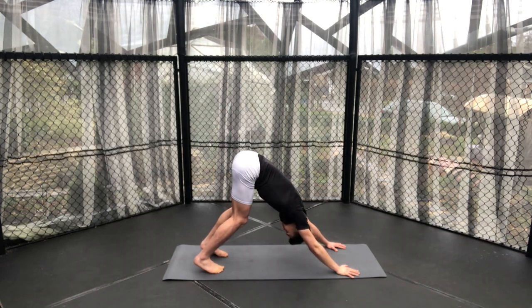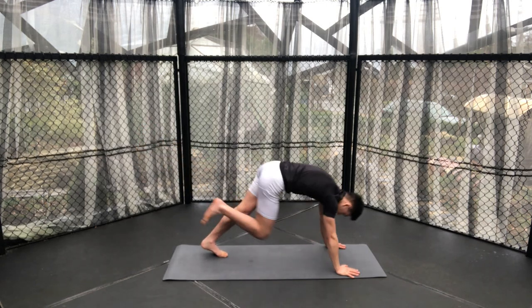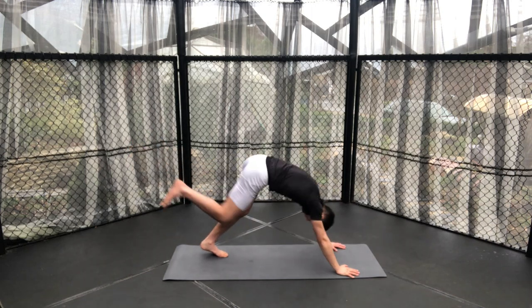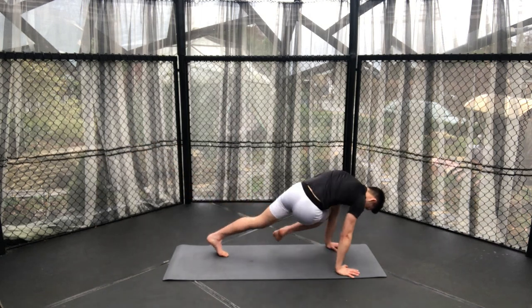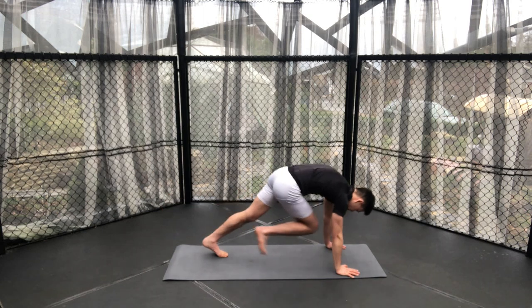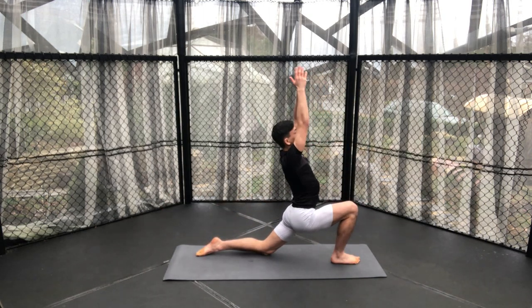Right leg comes up into the air. Touching the right elbow, kicking back up. Touching your nose, kicking back up. Then crossing over and touching the left elbow, kicking back up. Finally placing your foot between your hands for your low lunge position. And breathe.